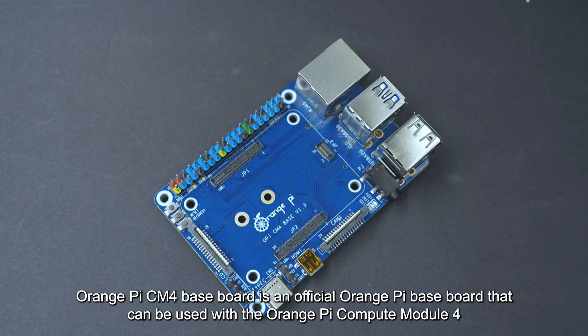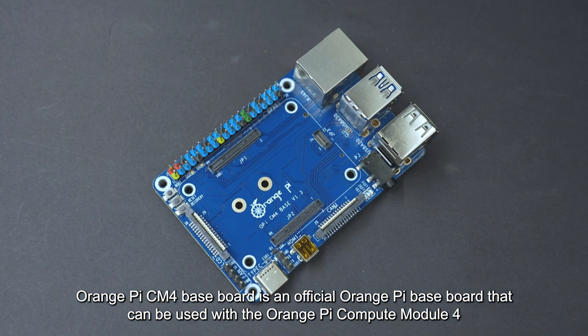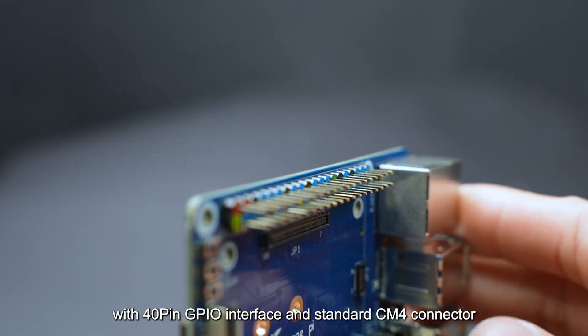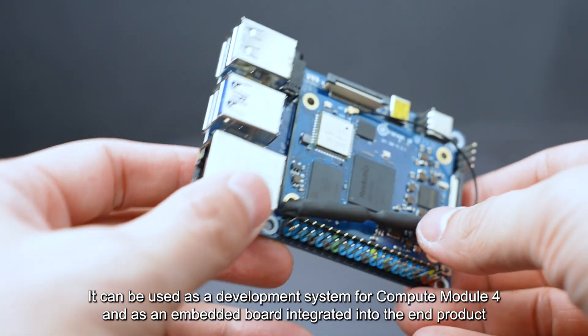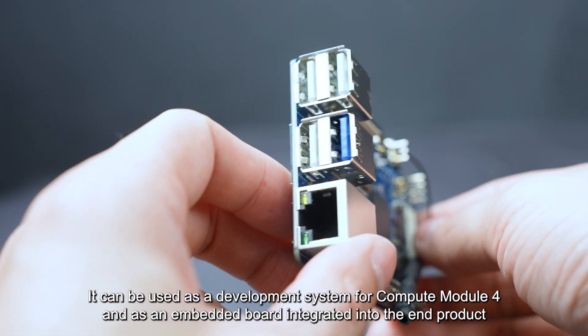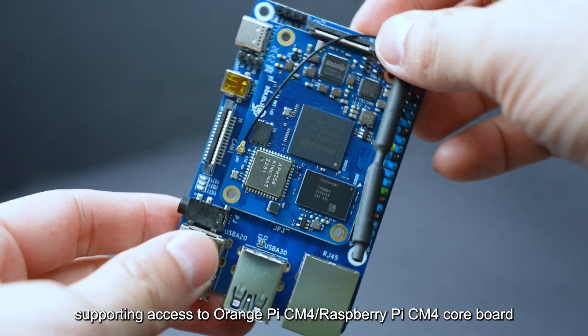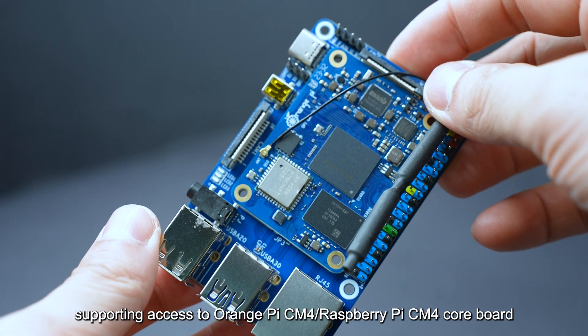Orange Pi CM4 Baseboard is an official Orange Pi baseboard that can be used with the Orange Pi Compute Module 4, with a 40-pin GPIO interface and standard CM4 connector. It can be used as a development system for Compute Module 4 and as an embedded board integrated into the end product, supporting access to Orange Pi CM4 and Raspberry Pi CM4 core boards.